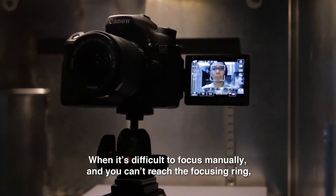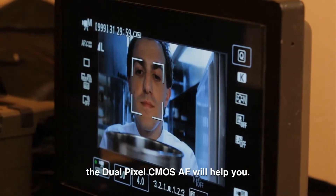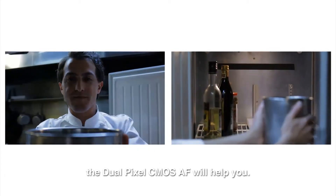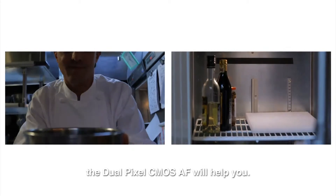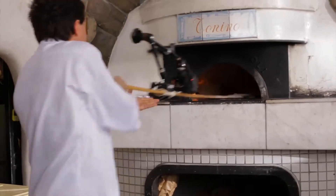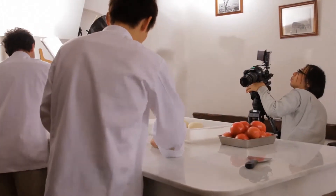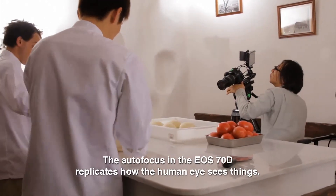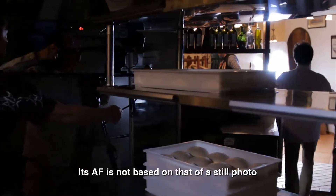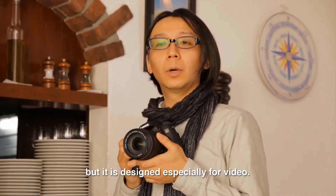When it's difficult to focus manually and you can't reach the focusing ring, the dual-pixel CMOS AF will help you. The autofocus in the EOS-70D replicates how the human eye sees things. Its AF is not based on that of a still photo, but is designed especially for video.